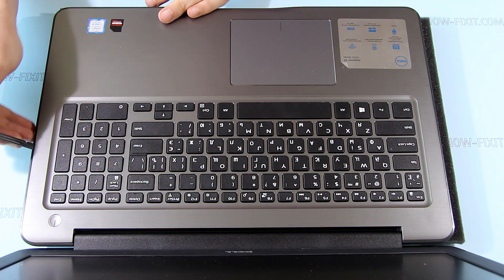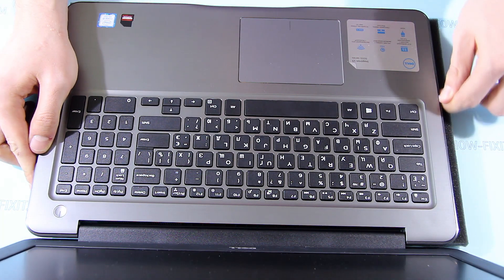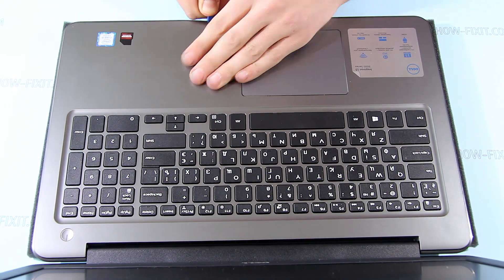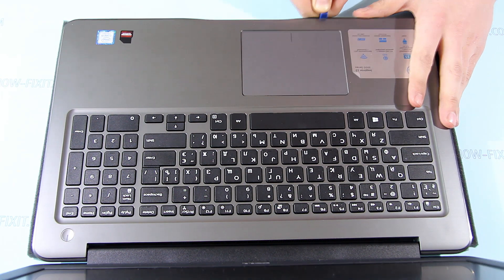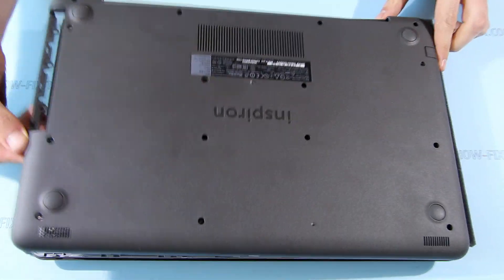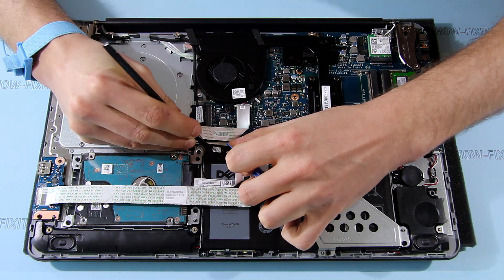Now flip the laptop and pry up the bottom cover. From the left and right sides, push down the bottom cover and lift the top case up. On the front side, insert a plastic tool at the joint of the case parts and push down the bottom cover.